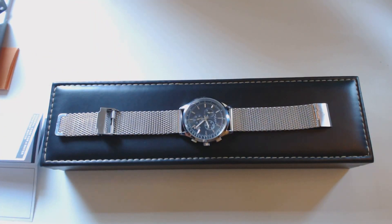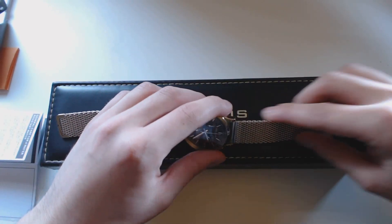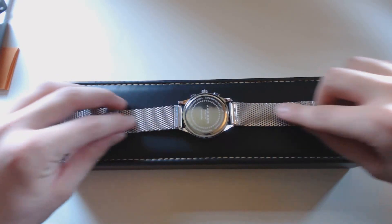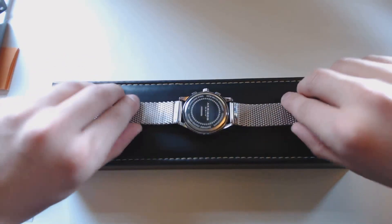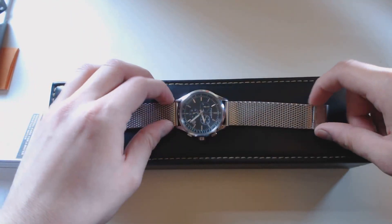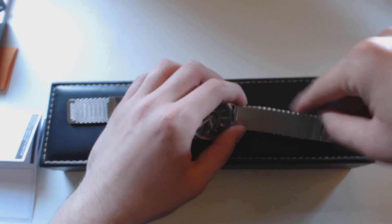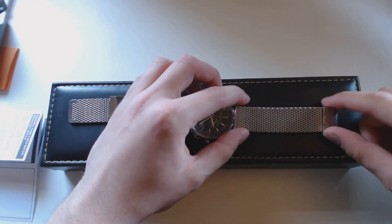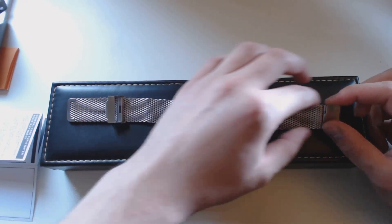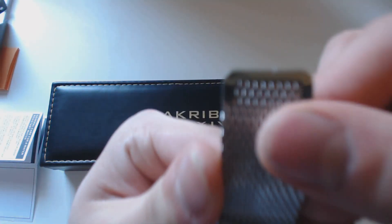To address a few other problems people had: some said the band edges were very rough and they had to file them down. Mine were completely smooth, but some outer edges were a little rough, so I just used the file on my Swiss Army knife. If you're really particular you might want to take it to a jeweler who could do it more professionally.